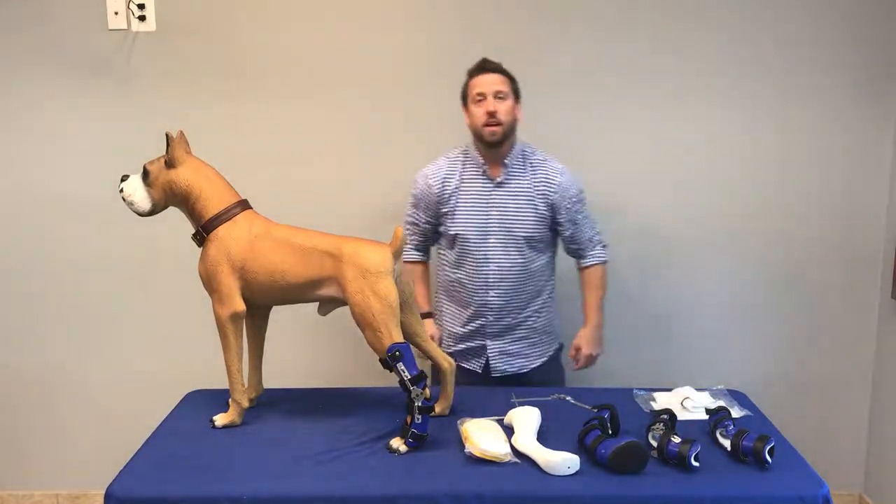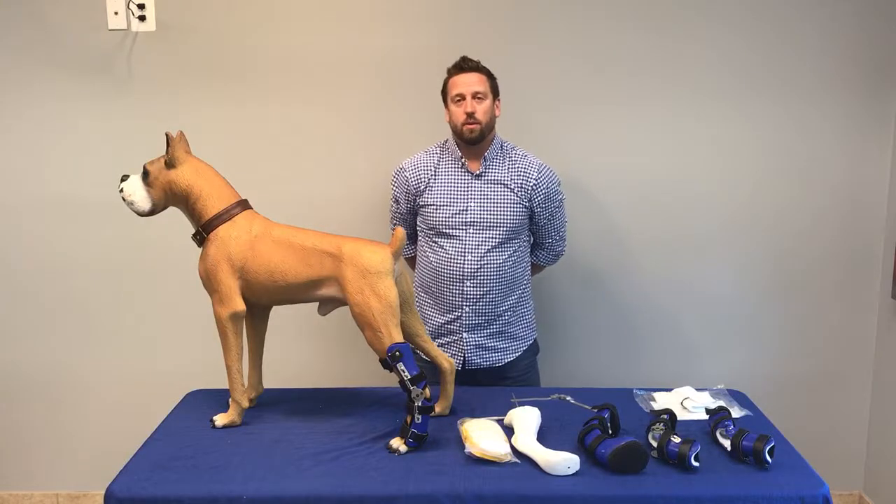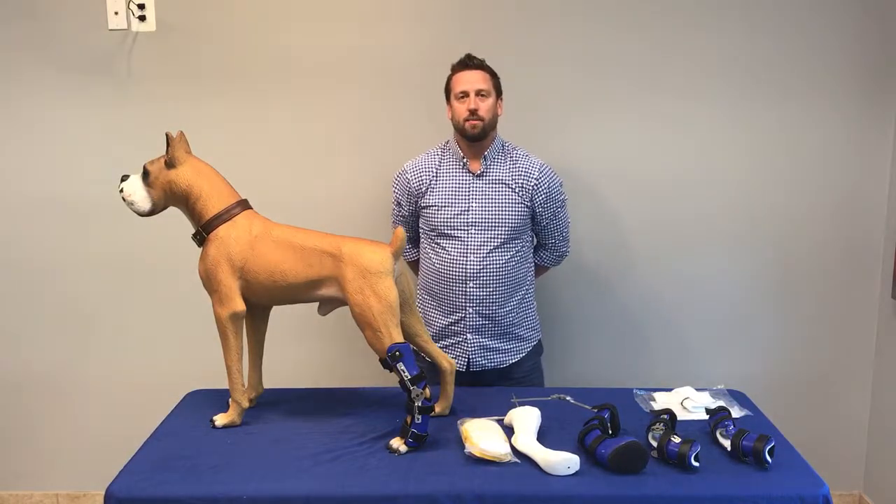For more information, call us here at Animal OrthoCare or visit our website at animalorthocare.com. Thank you.